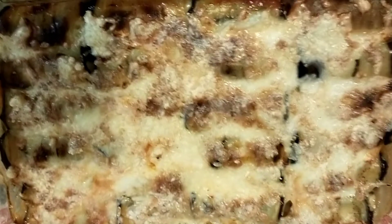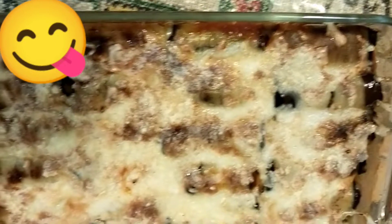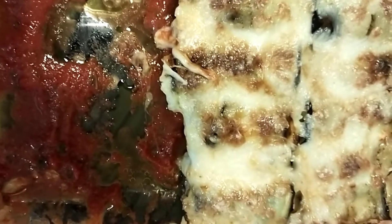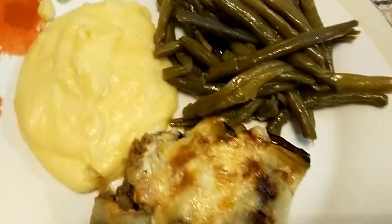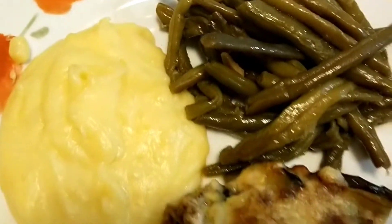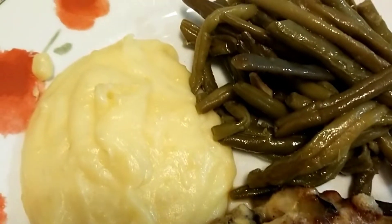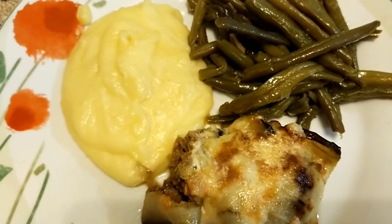هاد القراطان ديالي من بعد ما خرج من الفران كيجي على هاد الشكل، كيجي رائع وكيشهي، كنتمنى تجربوه ويعجبكم. شكرا لكم على المتابعة ديالكم. هنا القراطان ديالي قدمته مع البوري والفاصولية الخضراء، طبق رائع ومتكامل. بصحة وراحة، وإلى اللقاء في فيديو قادم إن شاء الله، السلام عليكم.